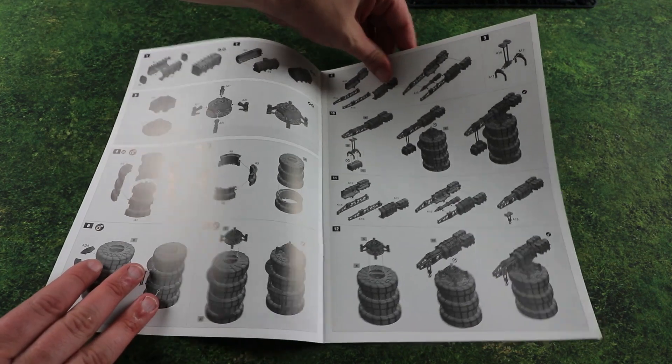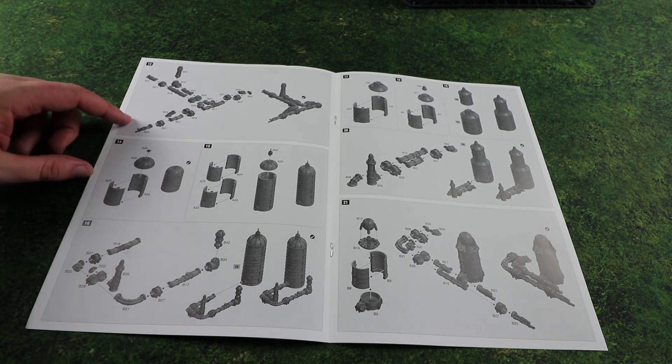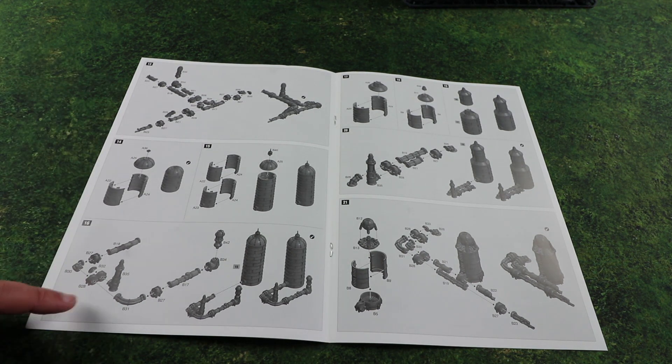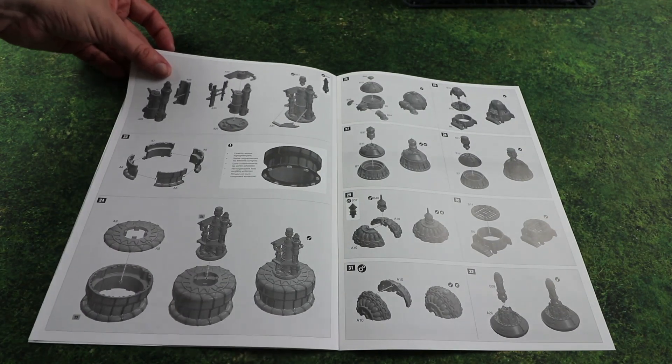Really nice looking set. There are all sorts of pipes - quite a lot of piping actually. You can probably put this together in a few different ways to make it suit your battlefield, or again put it on bases.